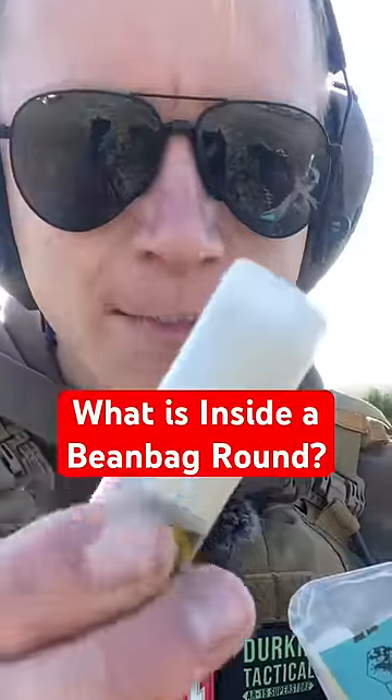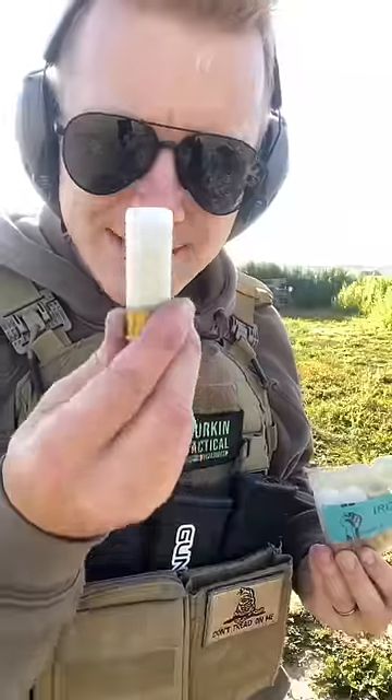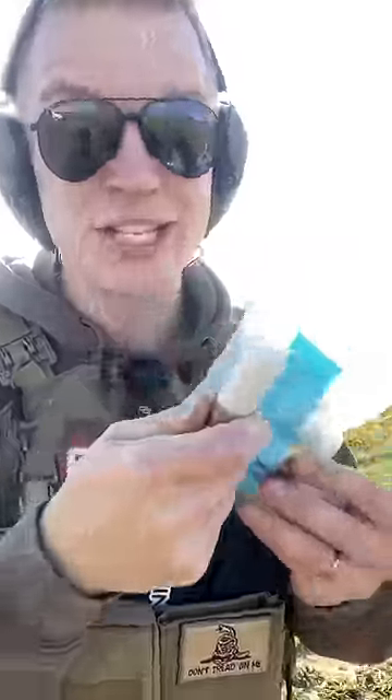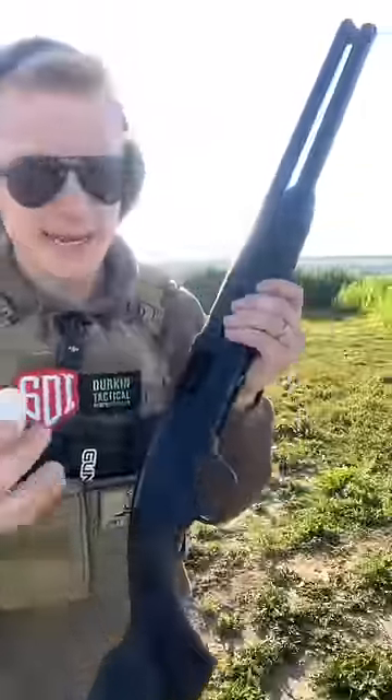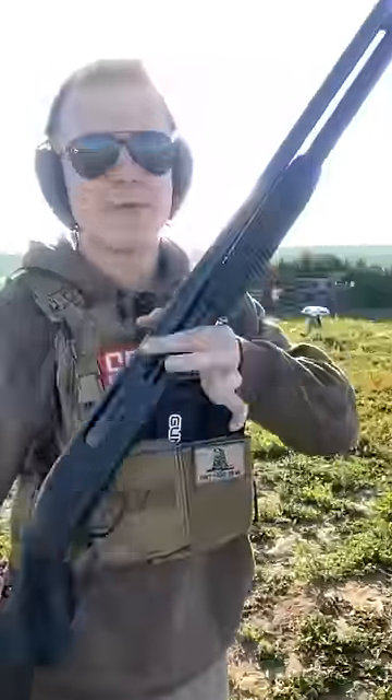What on earth is inside of a shotgun beanbag round? These weird rounds are called Iron Fist, and they were sent to us by Fire Quest. The idea is that they shoot a beanbag, which is less lethal. So let's shoot one to see what's inside. Thank you to Gunprime for sending out this Maverick 88 shotgun, especially for some of our tests.